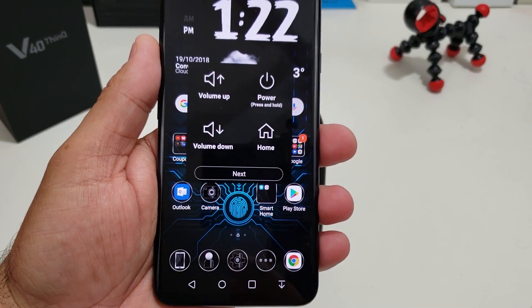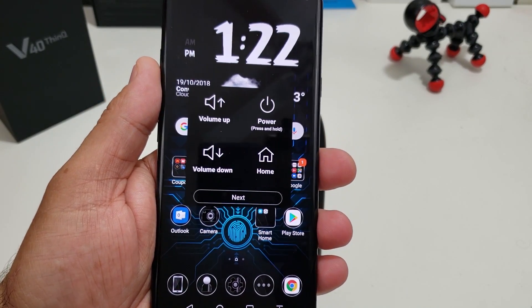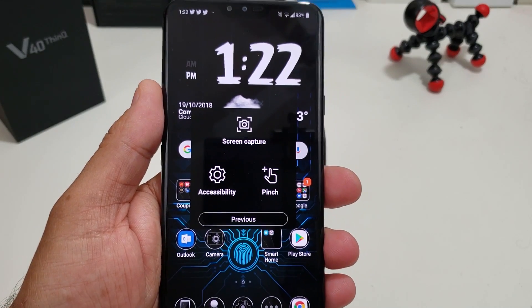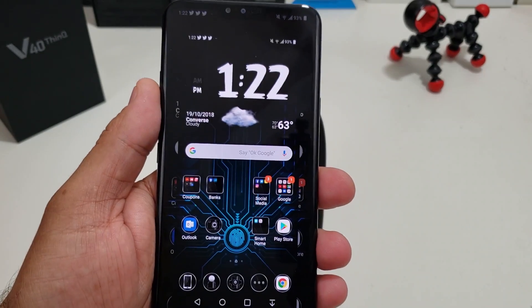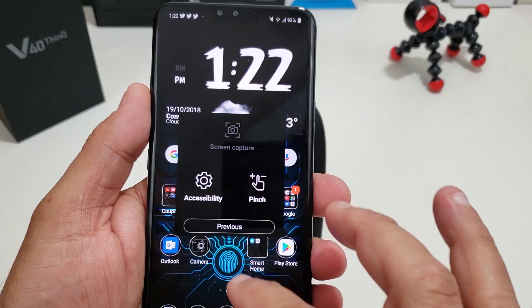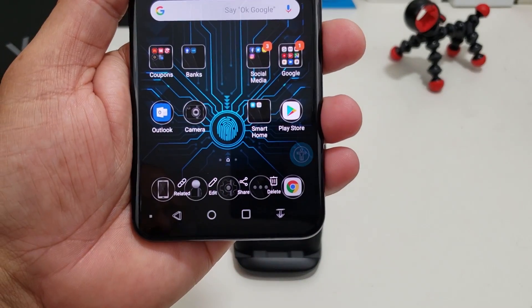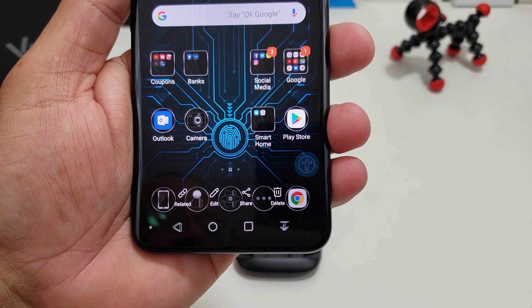The nice thing about this screen is you can interact with it and it brings up different options. The one you want is screen capture. Hit screen capture and what it does is take a screenshot. It took a screenshot of my homepage, and you have the same options that you had before.